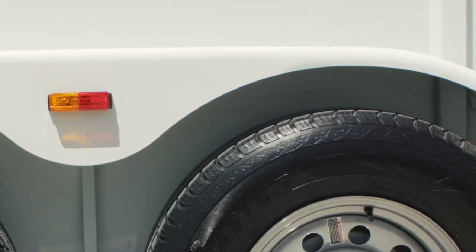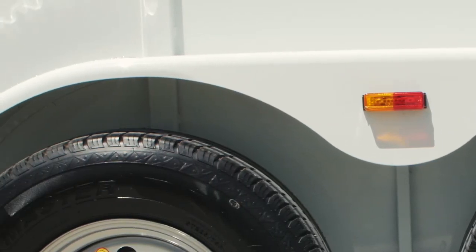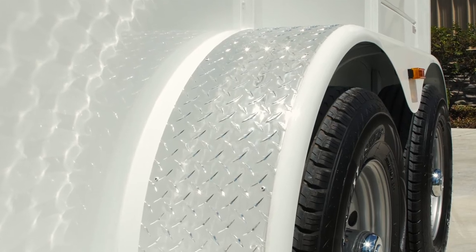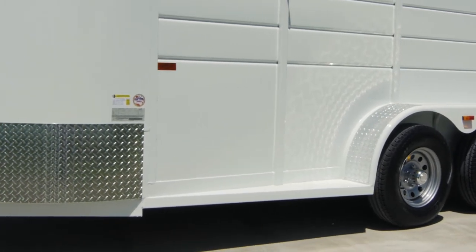Durable teardrop-style steel fenders fit over the tires while front and rear running boards are featured on both the road and curbside of the trailer. An aluminum tread plate gravel guard is mounted to the front of each fender to protect against rock chips caused by road debris.